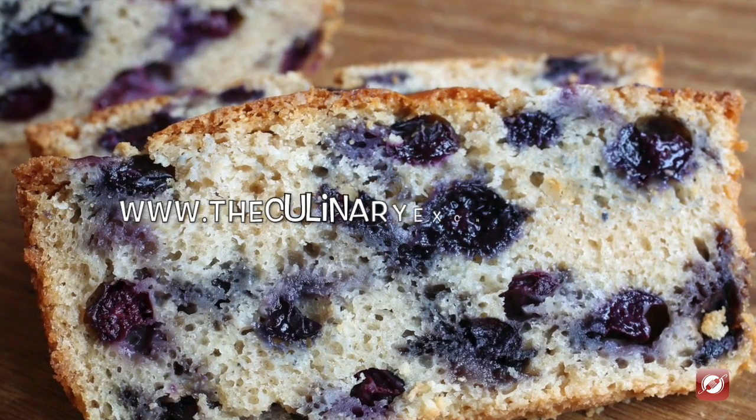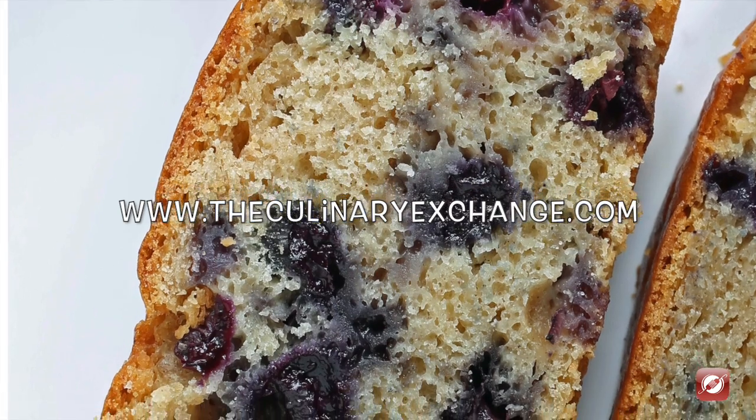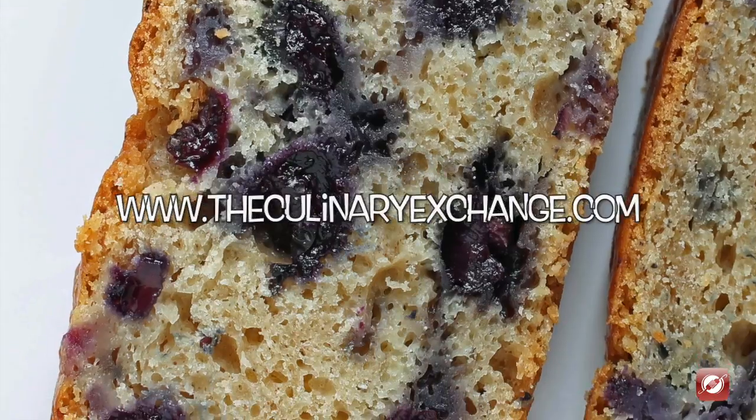For more great recipes and cooking tips come visit us at TheCulinaryExchange.com. I'm Matthew. Thanks for watching.